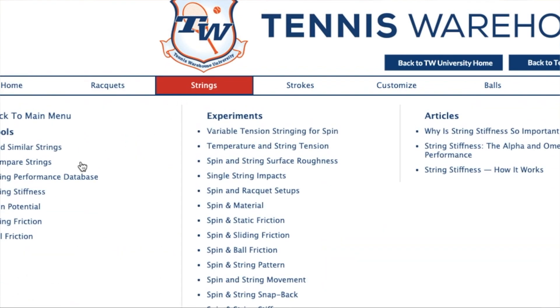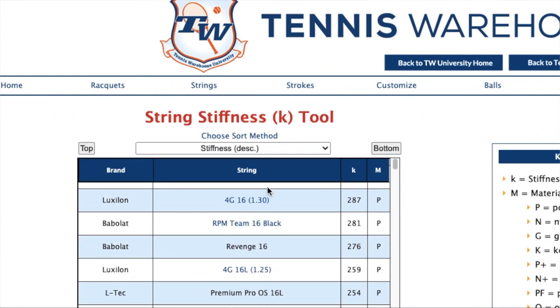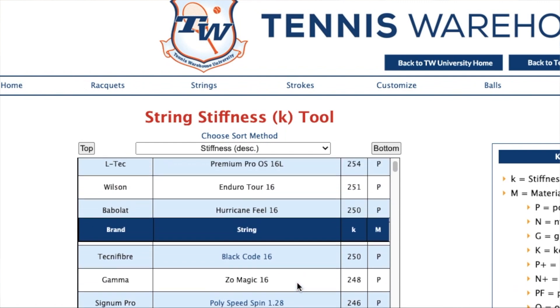Tennis Warehouse measures thousands of strings, and that allows us to compare one string to another, one stiffness to another, one type of string to another. In this case, we're going to look at the five stiffest polyester tennis strings. It's a pretty exhaustive list of strings that Tennis Warehouse reviews, but there might be other ones out there that they have not reviewed that would obviously not be on this list. So your own type of research — you can do your own testing and measure and do some comparisons, as long as you keep those variables the same.